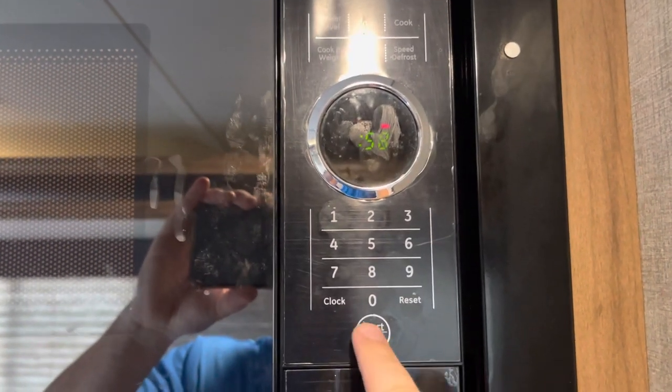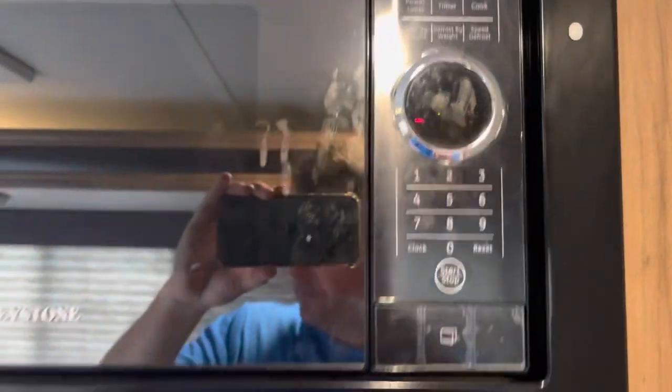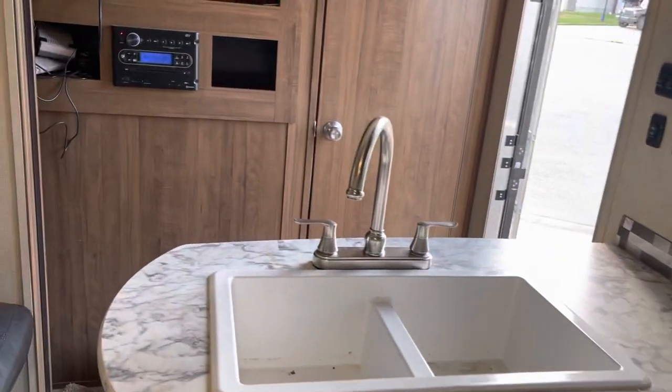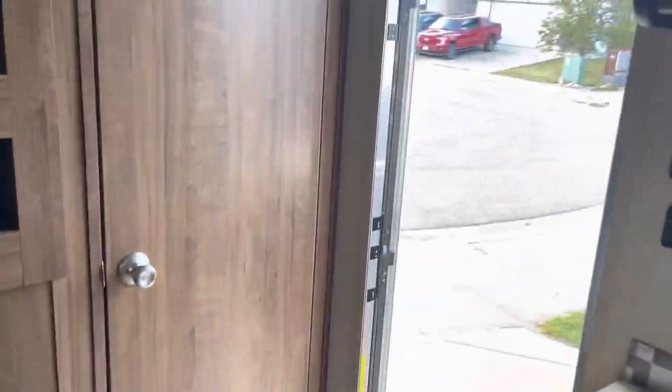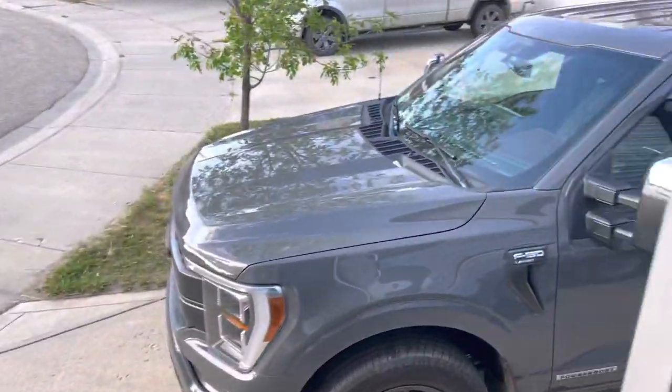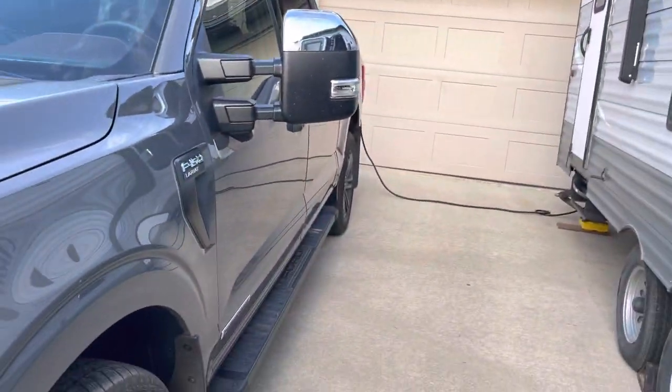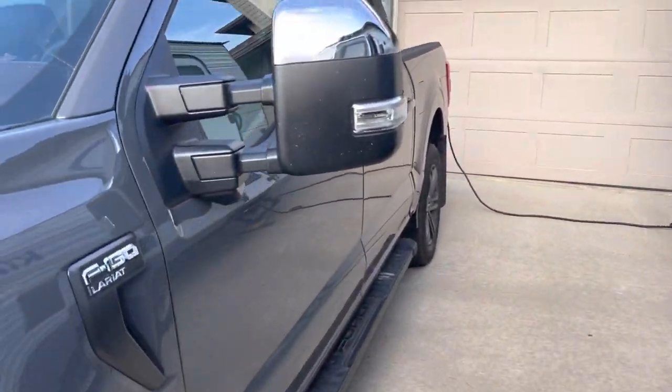Feel like running the microwave at the same time? Nothing stopping us — everything's running, it's great. What about the lights and fan, all at the same time? Yeah, awesome — all right, it's doing its job.